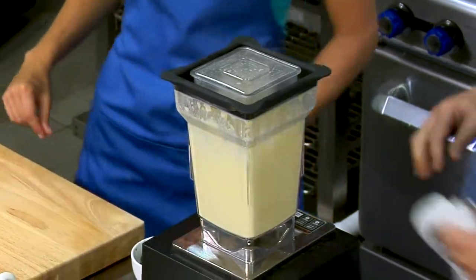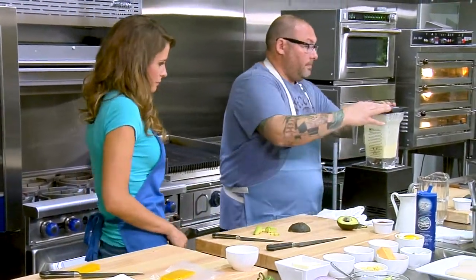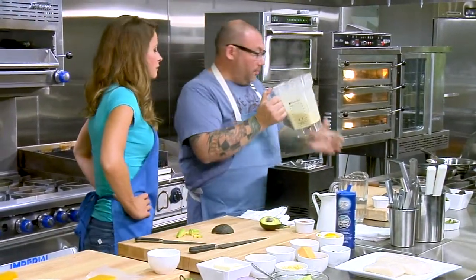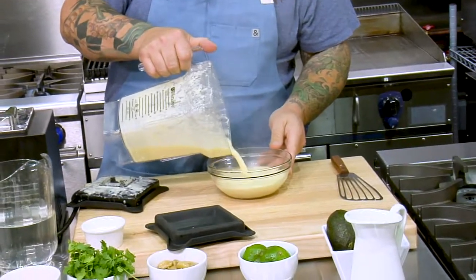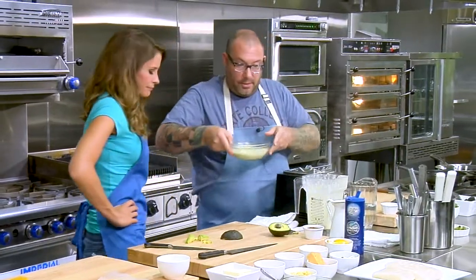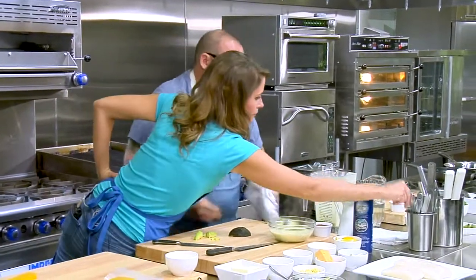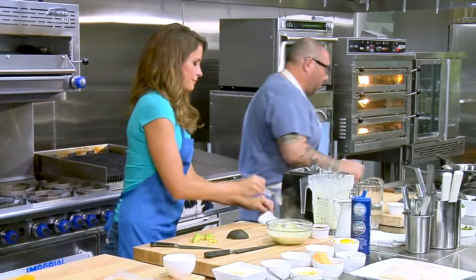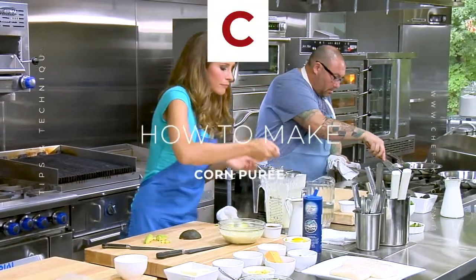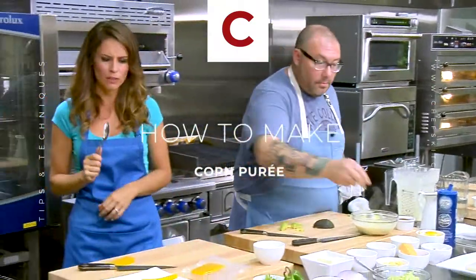So perfect — that corn is done. Let's take that corn out of here and into this bowl. A nice, beautiful corn sauce. That's got enough residual heat that it will be okay for a couple minutes. Give it a taste — if it needs a little bit of seasoning, add some. Really good.